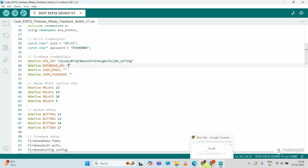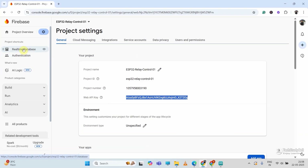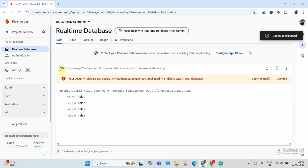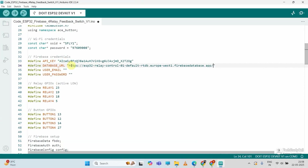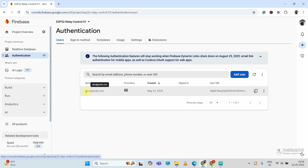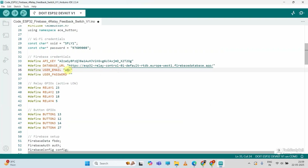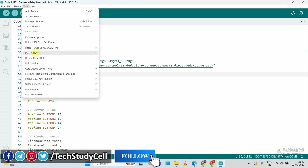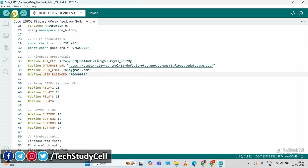Then I will enter the database URL. I will go to Firebase, click on Real-Time Database, and copy the link, then paste it in Arduino IDE. Now I will enter the user email ID and password. Going to Firebase Authentication, I will use the email ID and password I set earlier. After doing these changes, you can directly upload this code to ESP32 — go to Tools, select the proper board and COM port, then hit the Upload button.